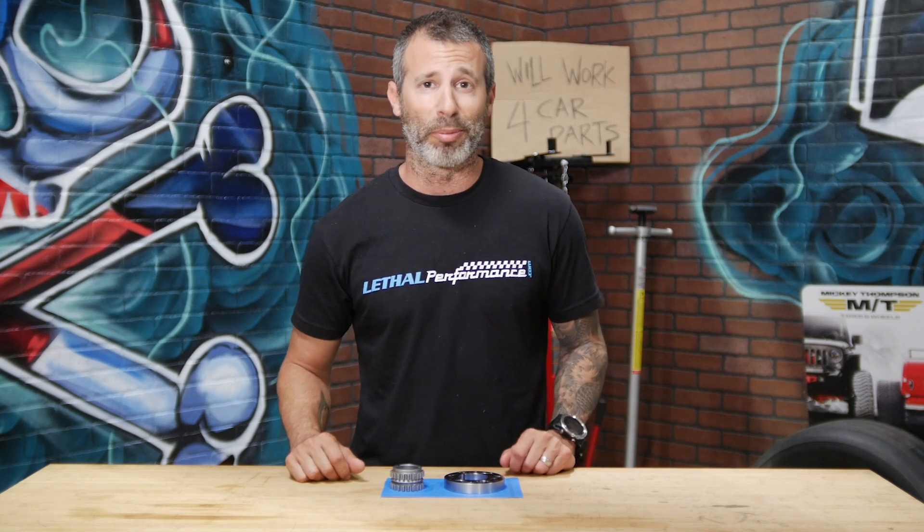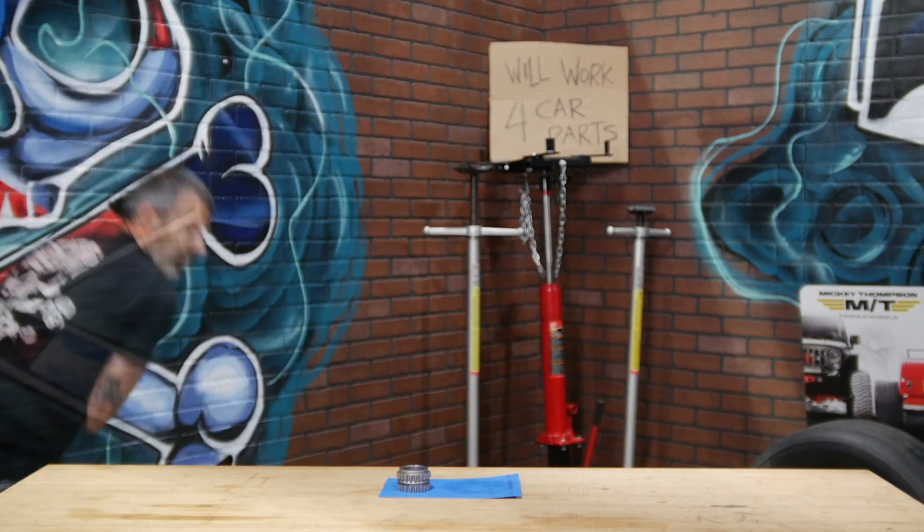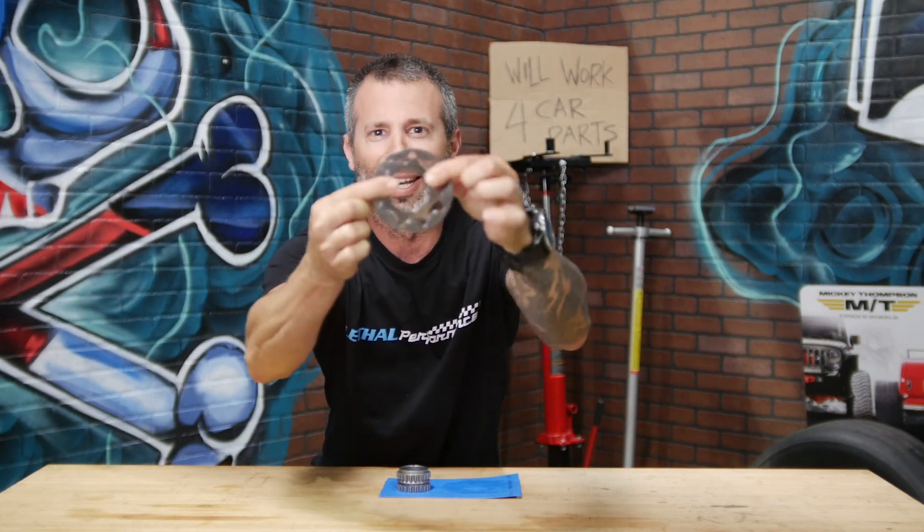You can actually do a drop test with the oil pump gear, which we did when we were doing our '18 Mustang — took the oil pump gears, dropped them on the ground. The factory ones will break. The Boundary ones will not. Let's do it right now. Look at this — perfect, not anything wrong with it. Boom.